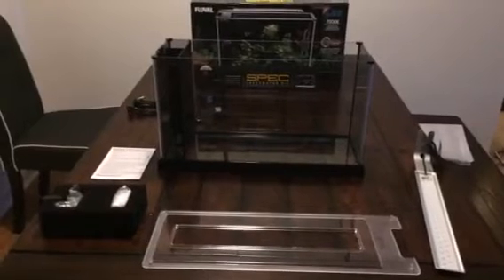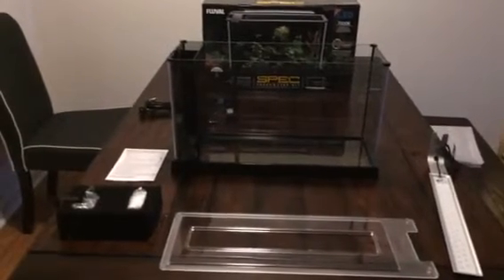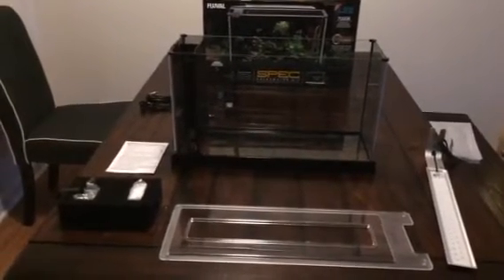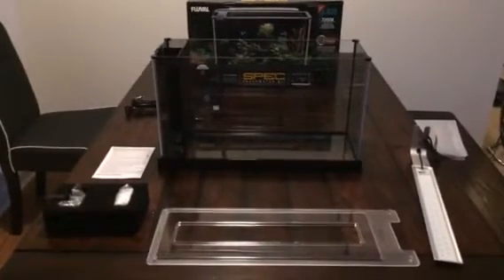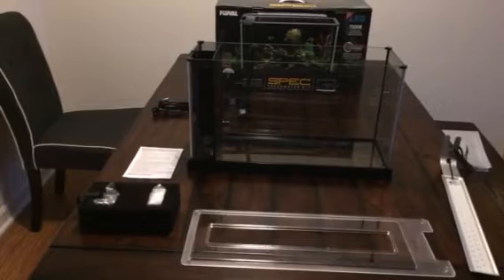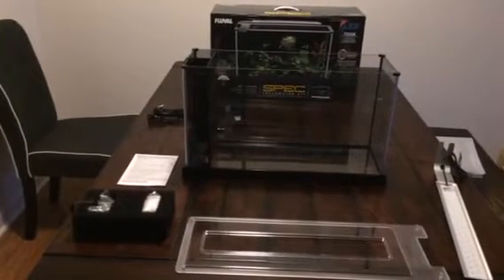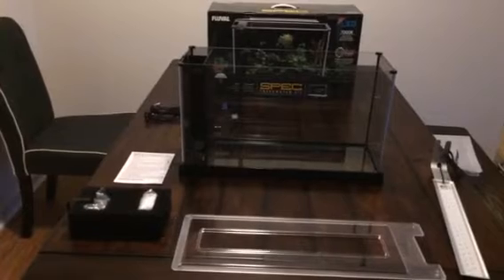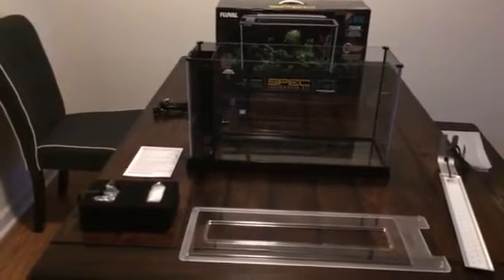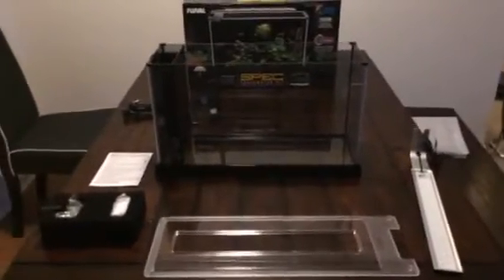You just need something for surface agitation to oxygenate the water, and you really don't even need a light — ambient light in the room would be plenty for a quarantine. They had the Top Fin 5.5 gallon up there, which is normally like $55, for $19.99 today. It comes with a power filter, a lid, and an LED light in the lid. Then they had the 10 gallon version, normally like $100, for $54 or $44.